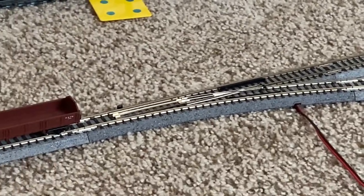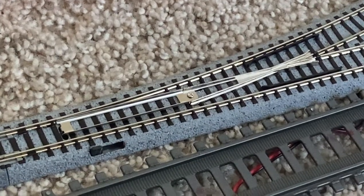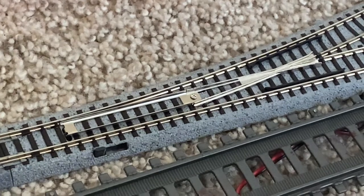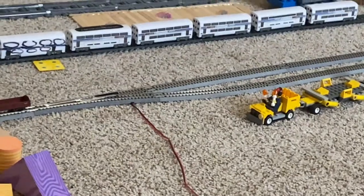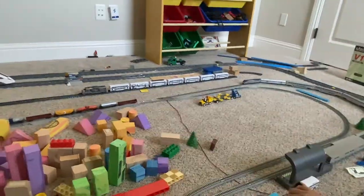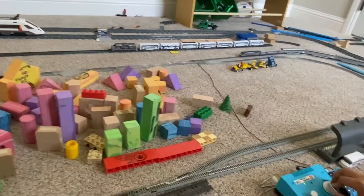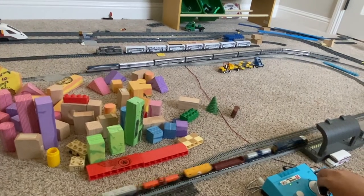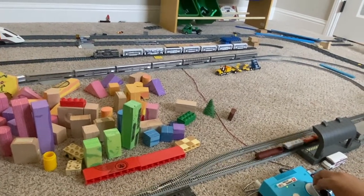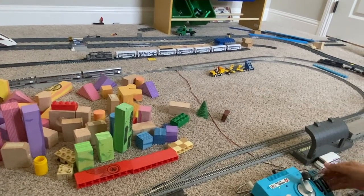Now that's done. We're going to leave siding number one into the straight position as well. We're going to have full throttle on the Amtrak P42. Now we're going to do the run again — three, two, one. We're going to have CSX go onto the first track, then CSX goes in. When Amtrak departs siding number two, we're going to close that switch.